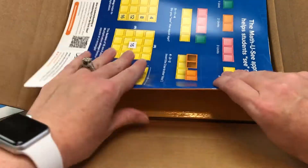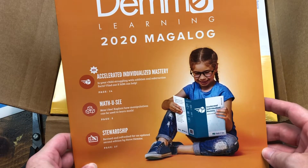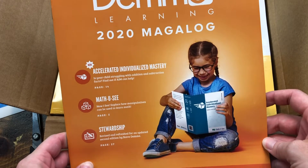Here is their 2020 Megalog. This is something different that they've put out this year — I think they've been revamping some things.